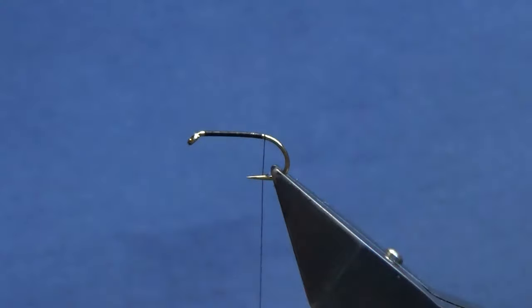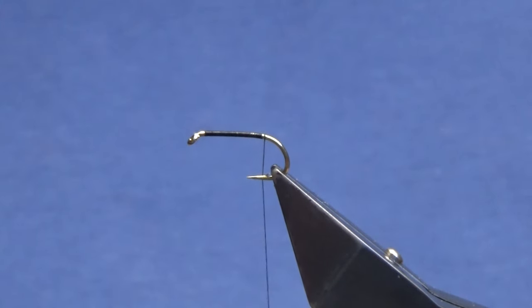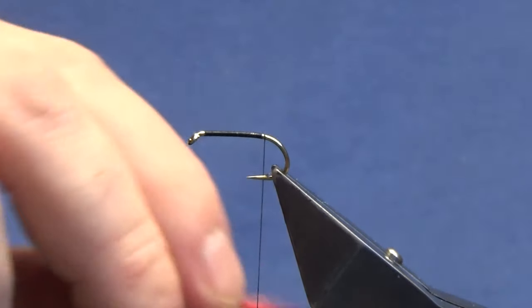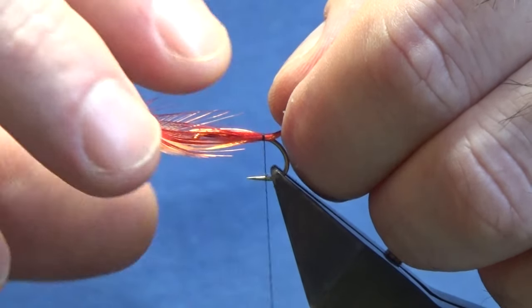We're going to put on two crest feathers — one's going to be red and the other is what you call dyed solar flare. I should have had these off already, got ahead of myself as per usual. We'll just take two crest feathers off — it's up to you which one goes on top and which goes on the bottom. I'm going to go with the red on top and the solar flare on the bottom. Just come around with a loose turn.